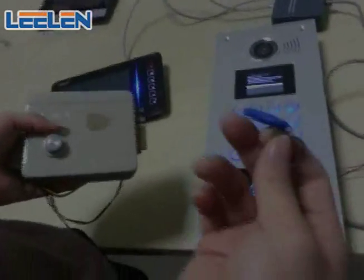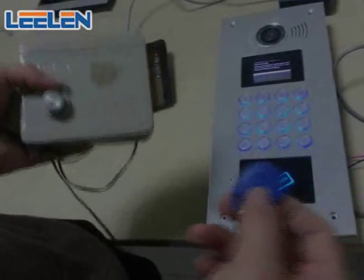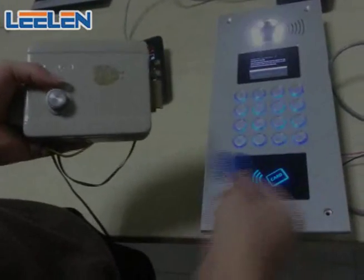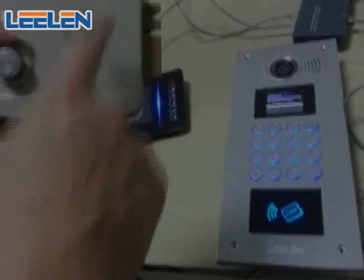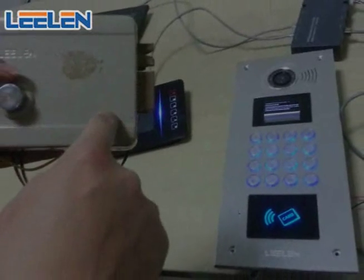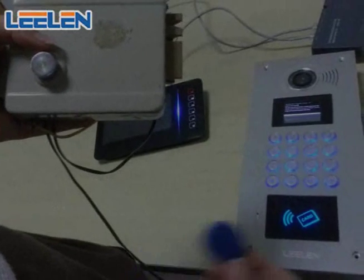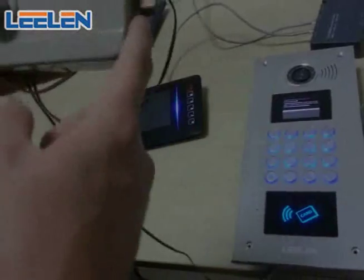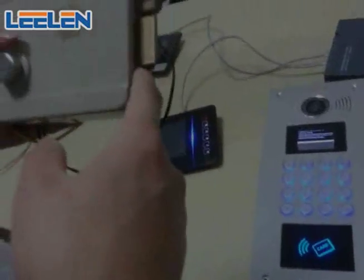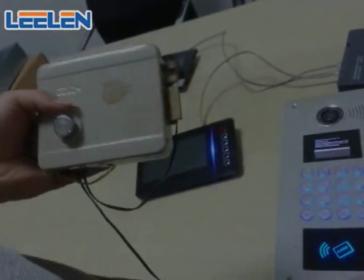Now I am going to open the door — open the lock by this blue token card. Listen carefully, you will hear the sound from the lock. That means the door is opened. Also, the time for opening the lock can be adjusted on the panel.